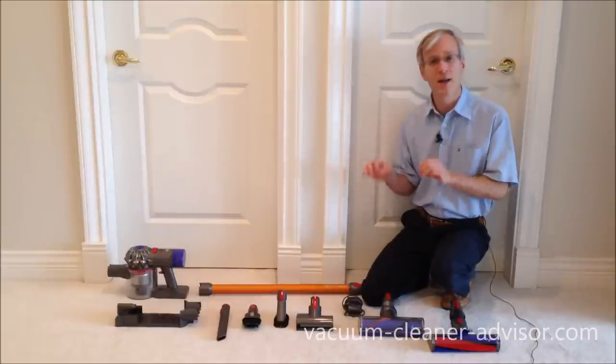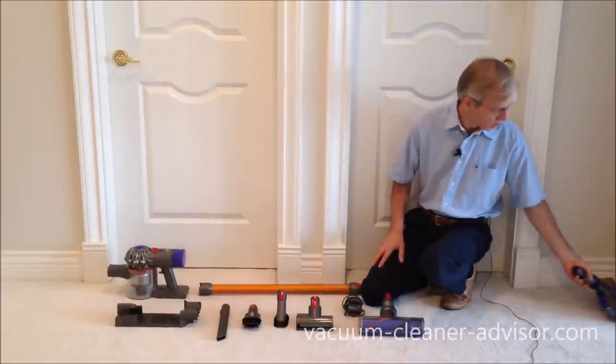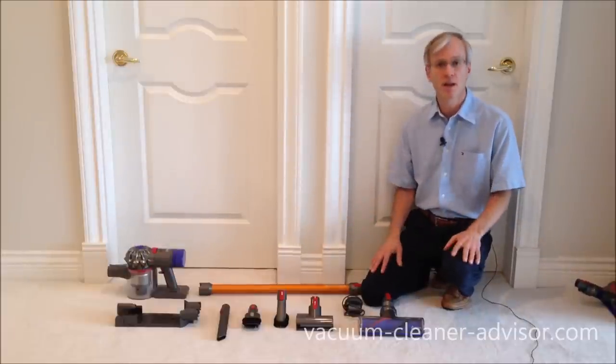Were you to buy the Dyson V8 Animal, all we really need to do is take this soft roller cleaner head away. This is what you get with a Dyson V8 Animal.